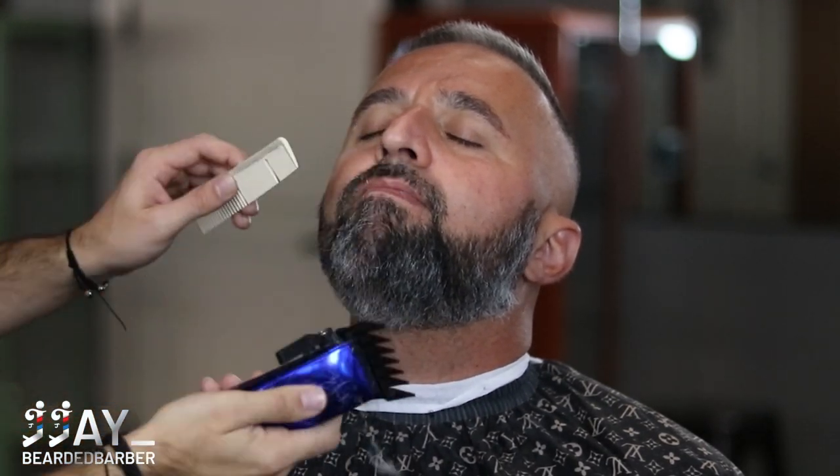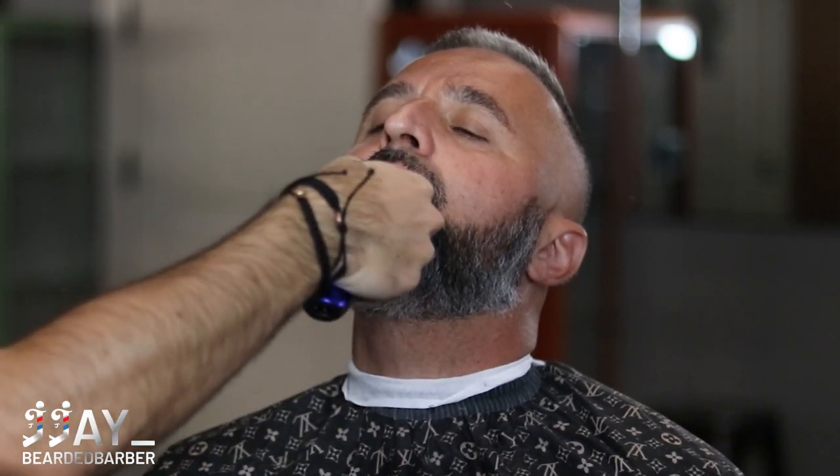Now we're moving on to the beard. We're doing a number two guard, getting it all nice and even. You can see how easily these Gammas go through bulk — they're definitely a game changer and hands down the best clippers on the market right now. If you want to purchase your own, go to the link below, head to Gamma's website, and use code JJ10 to get 10% off.